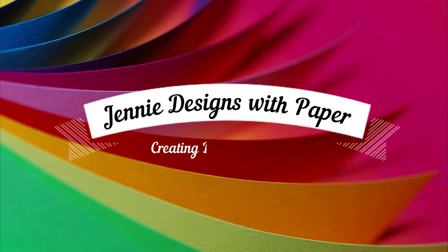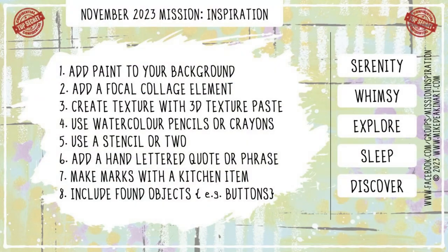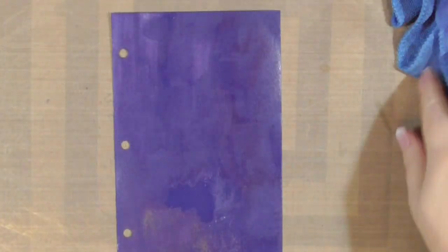Hello there, welcome back to Jenny Designs with Paper. Thank you so much for stopping by my channel today. I'm working in my art journal, so get comfy and let's get crafty. This is the prompt card for the November 2023 Mission Inspiration Facebook Group Challenge. There are five words for inspiration and eight steps or ingredients to the recipe. This is what I did.